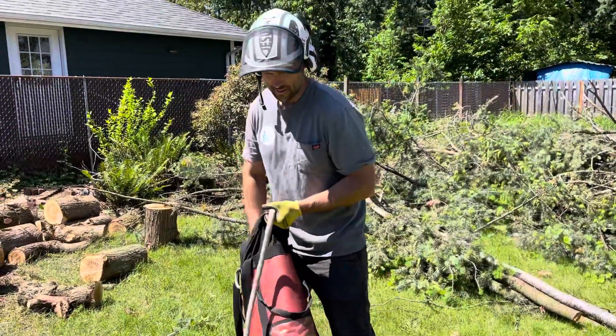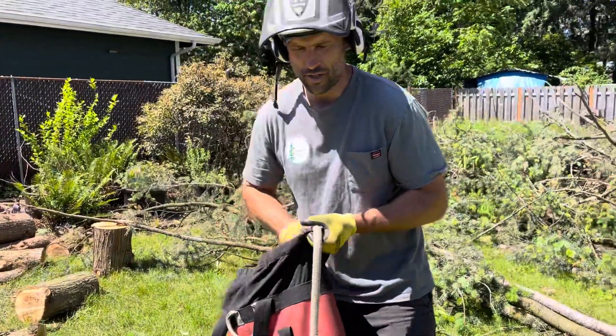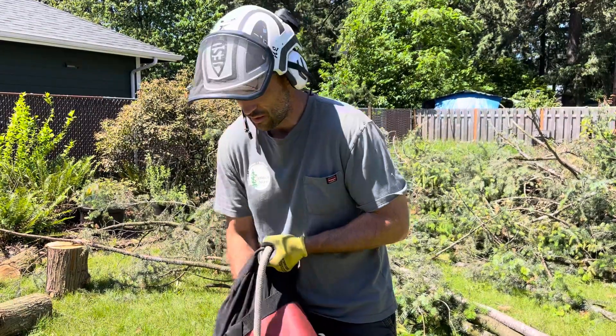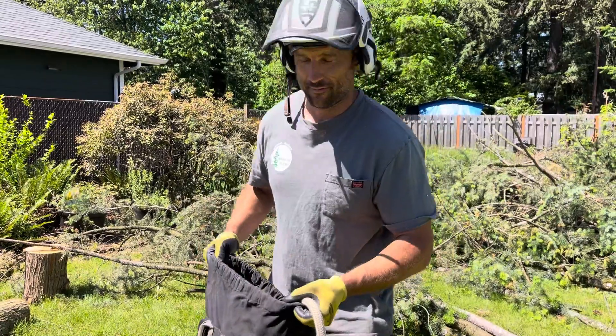But anyway, that's just a thing to look out for. Always look at your ropes — always check them, inspect them before every job and during the jobs. If you're on the ground, that's kind of your job too. If you're in the tree, everybody's responsible for safety. Safety is your job.